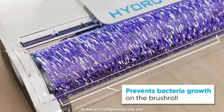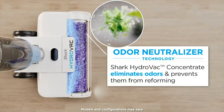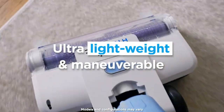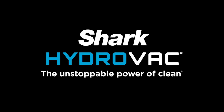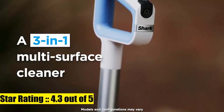Pulls in dirt, debris, wet messes, stains, and grime to leave a streak-free clean surface you can walk on almost immediately. The continuous self-cleaning system helps prevent dirt from being redeposited back on your floor, and the antimicrobial brush roll helps prevent odors and bacteria. Brush roll is treated with antimicrobial substance to preserve the roller and resist bacterial odors.